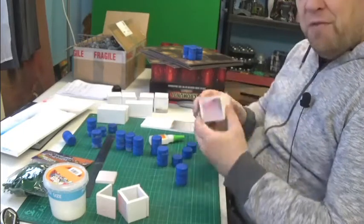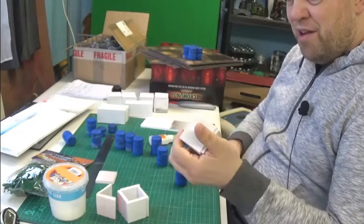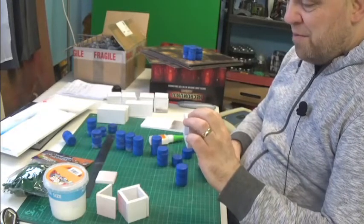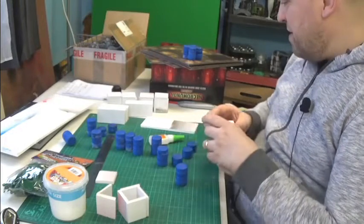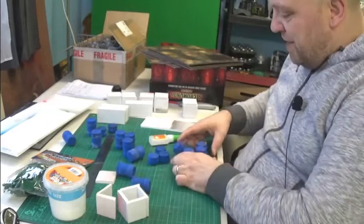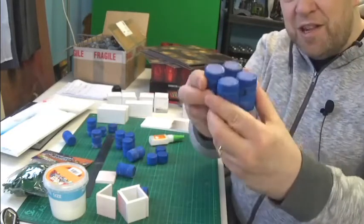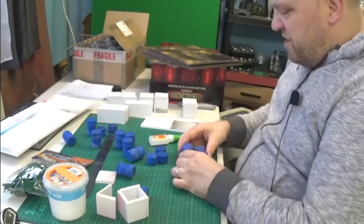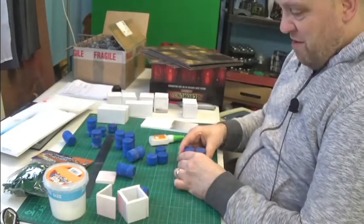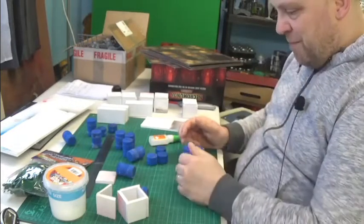I was getting so fed up with trying to make these things and to try and make them look half decent even. I was just so fed up with it. I thought, how can I make the square ends quickly and easily? I've got lots of lids - maybe I could do that. I might do some of them that way. But I'm not going to do all of them that way.